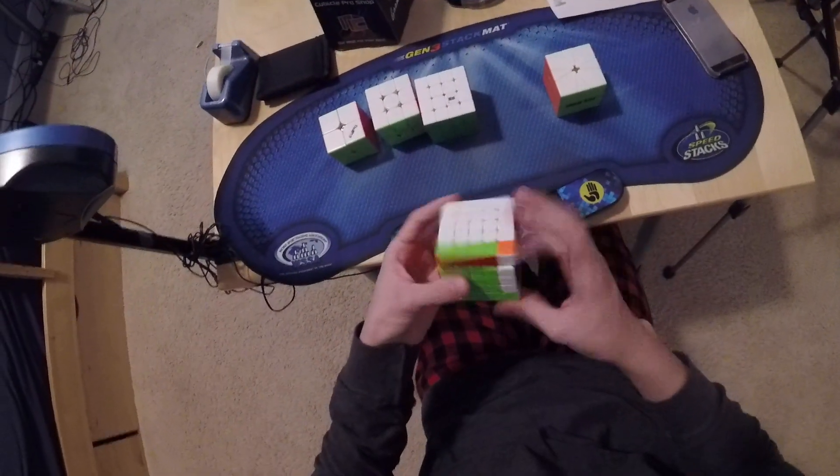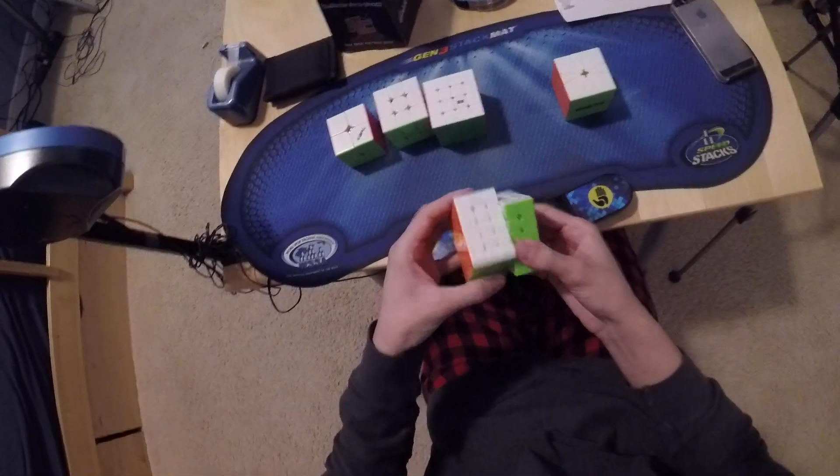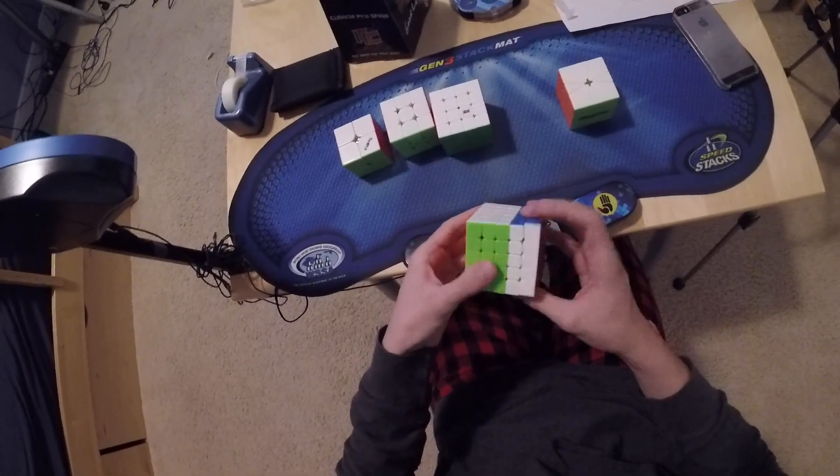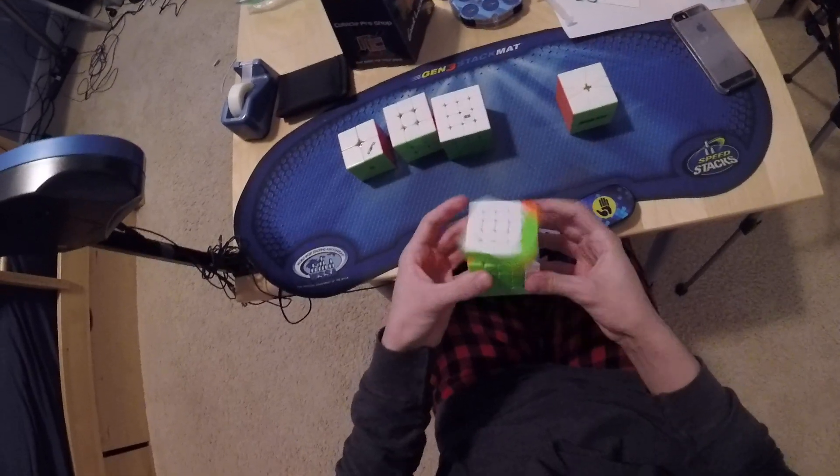5x5, I'm using this VOLT 5M. I mainly just want that sub-50 single, and to get a decent average. And that's pretty much all I have to say for this.